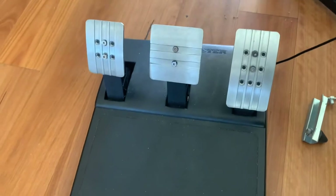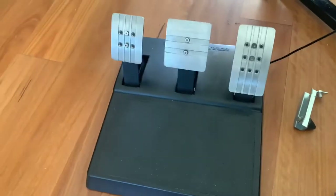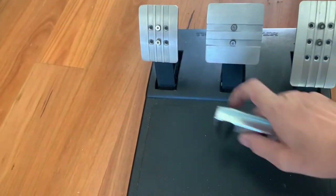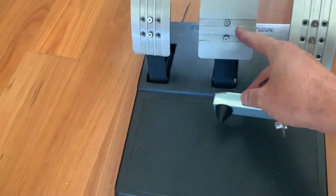This is our Thrustmaster T3PA pedal set and we're going to adjust it a little bit. We're going to be swapping the springs around and then we're going to install the optional resistance for the center.